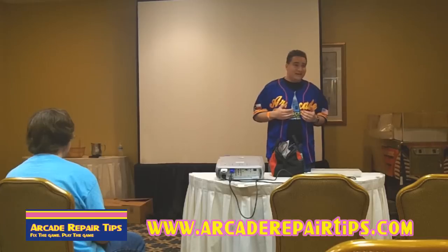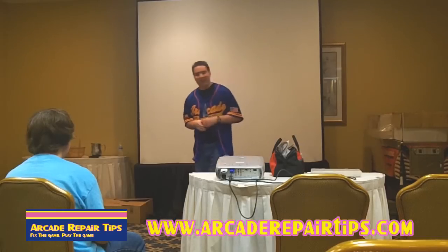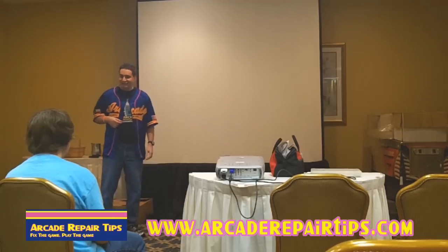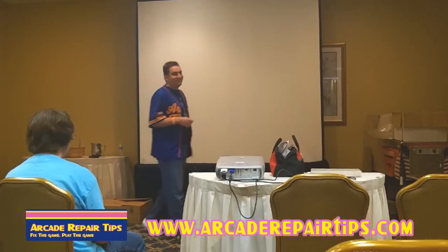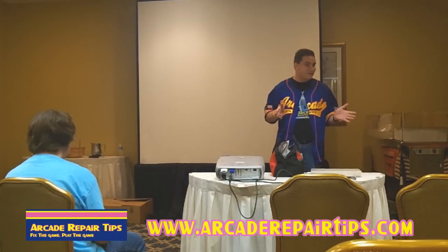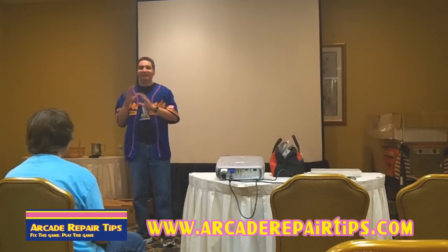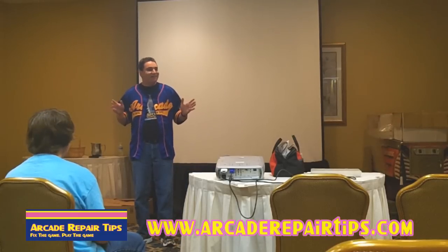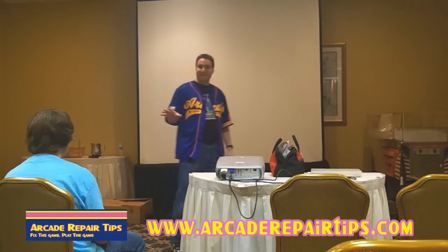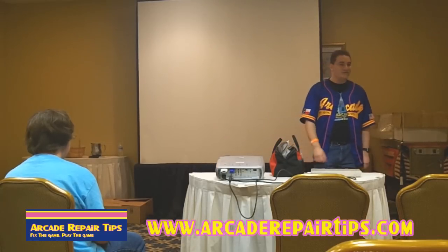Me and Tim have been working on arcade games since about 2001. Tim was working on them way before I was. He's been working at Chuck E. Cheese for 11 years doing arcade repair there, and he also did arcade repair at a local operator when he was a kid. I met him and from there we've been a team, teaching each other about arcade repair. We thought, why aren't we sharing this information? So we designed Arcade Repair Tips to share that knowledge with everyone.